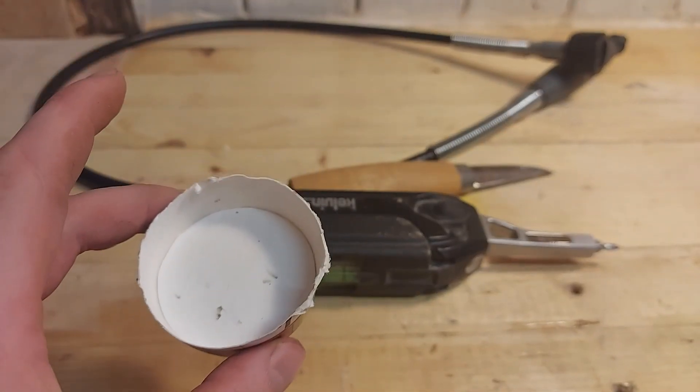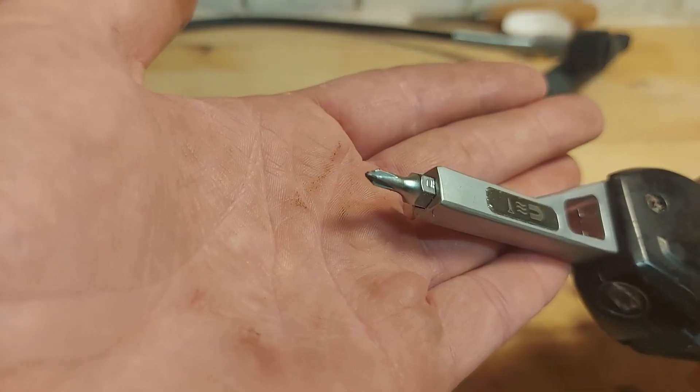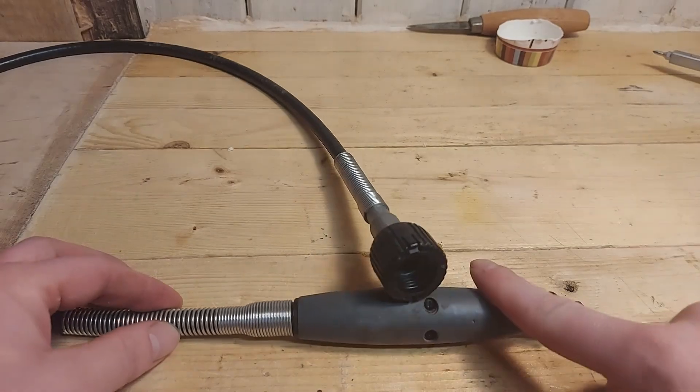You're going to need a little container to organize all the small parts. You're going to need something sharp like a knife, a small Phillips head screwdriver, and the flex shaft itself.